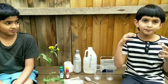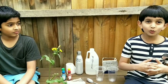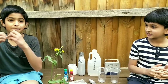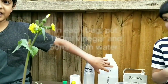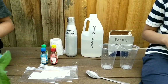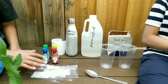We're going to be mixing baking soda and vinegar, which makes carbon dioxide, to make our bag explode. Let's see which one makes the biggest explosion. In each of these bags we're going to be pouring 100 milliliters of vinegar and 50 ml of warm water, but we're going to be changing the amount of baking soda — one tablespoon, two, three, and four in each of these bags.